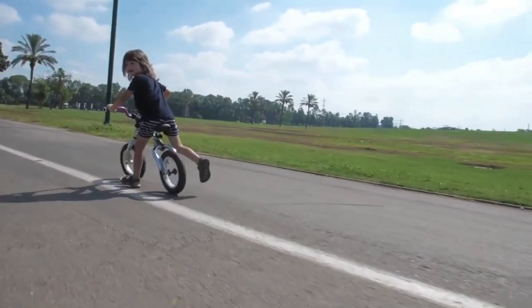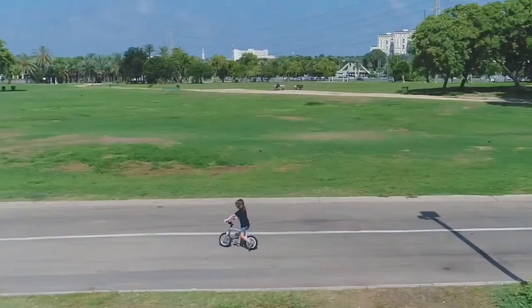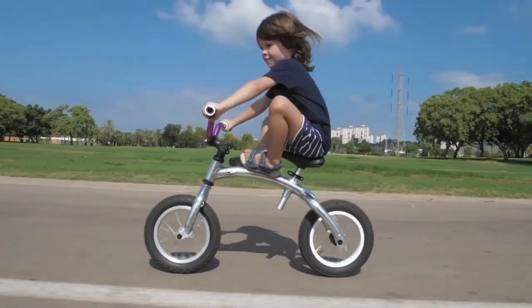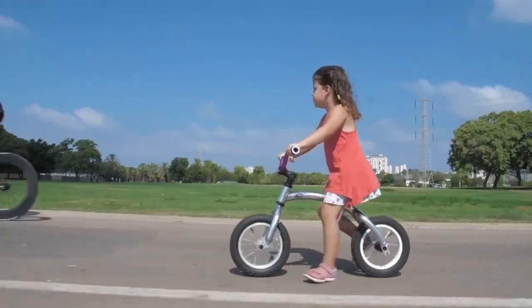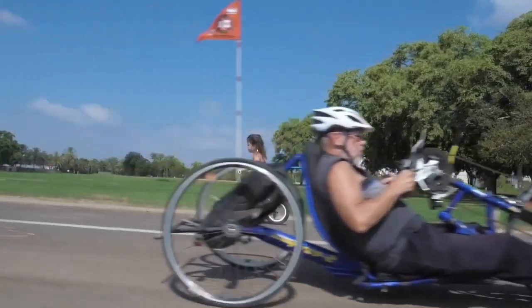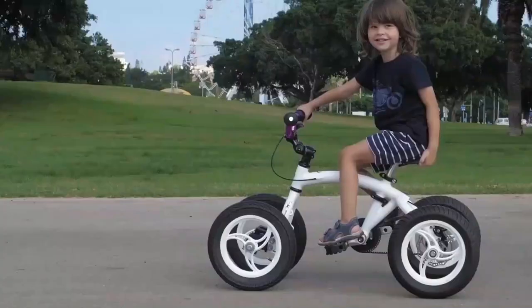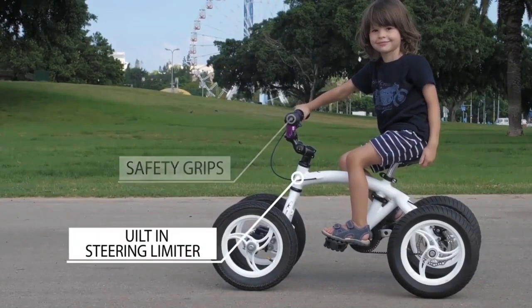The unique modular system of the Monkey Cycle comes from clever geometry and selective components that cover a large age range. The entire bike can easily be changed with just a set of hex keys, while the pedal kit is simply secured to the frame at the rear dropouts. The Monkey Cycle also utilizes high-end materials to ensure durability as a child grows and learns with the bike.